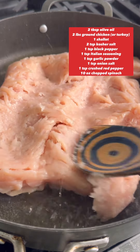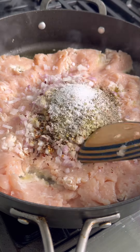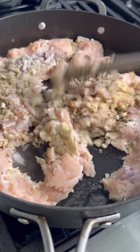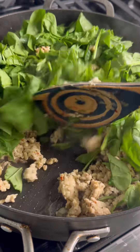You can also use rotisserie chicken if you want to make it even easier. To the chicken, add one diced shallot and all of the spices listed on the screen. Mix all the spices up with the chicken and cook for a couple of minutes.